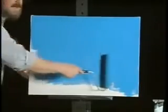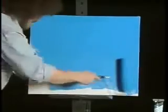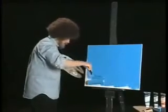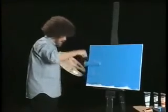I painted my son's room this color. There we go. Just get a little on the bottom there. There you go. See how easy? There we are.